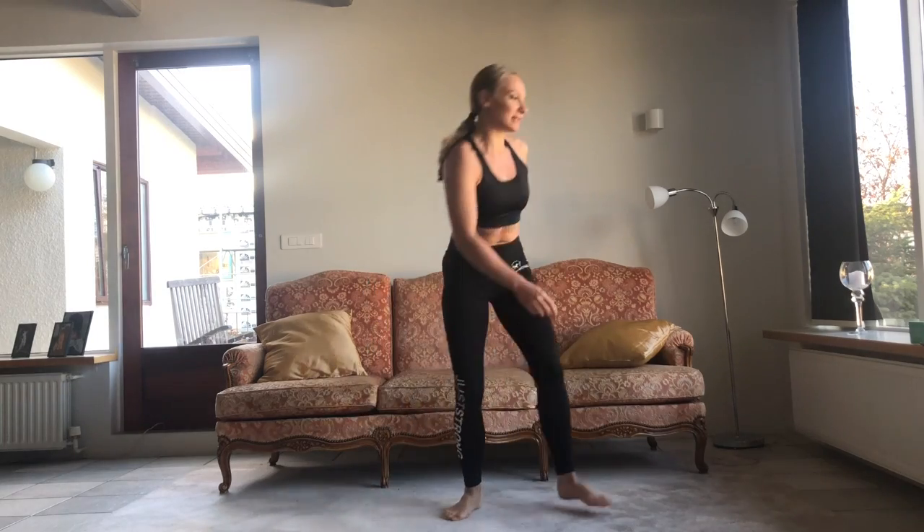Hi, this is a BAM routine. Do every exercise 21 reps. To make this video short, I'm going to do it according to the Tabata routine. Let's get started.